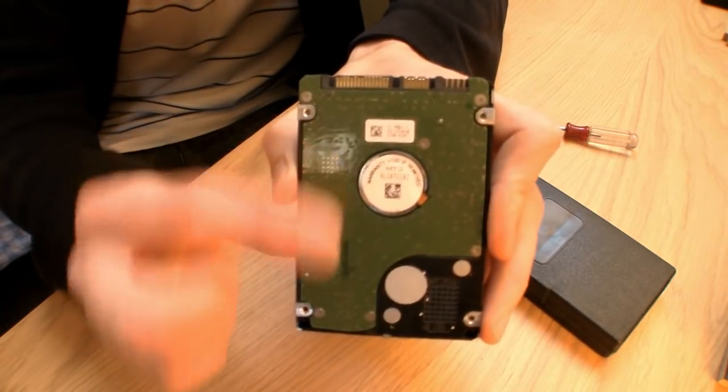Obviously, because it's fairly new, it's very unlikely that it's mechanical wear that's causing the issues — it's not as if the motor's burnt out or something like that. So we're going to assume that it's the chipboard on the back.